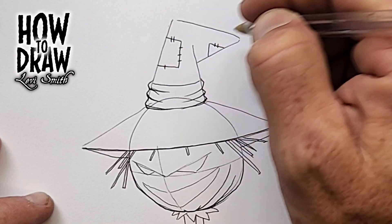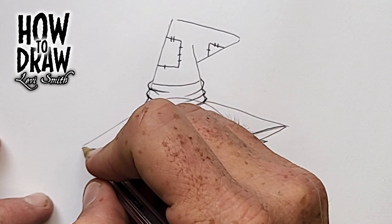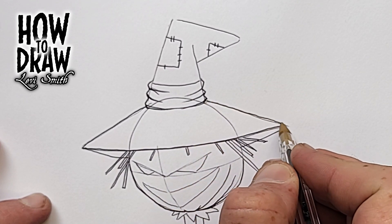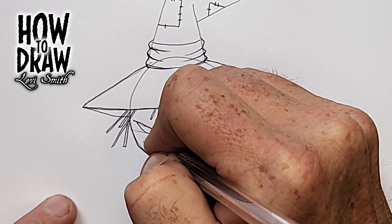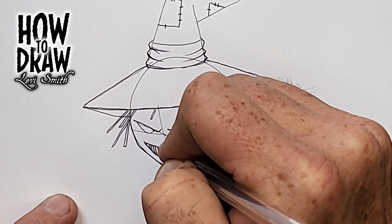As I go, I generally reinforce a few lines here and there, especially when I'm more certain those are the lines I'll use for the final image. To do the teeth, just fill the mouth with vertical lines — straight up and down. I made them really narrow and close to each other to make sure the scarecrow looks a little extra creepy.